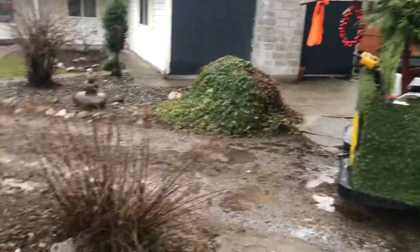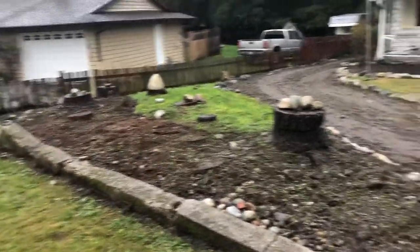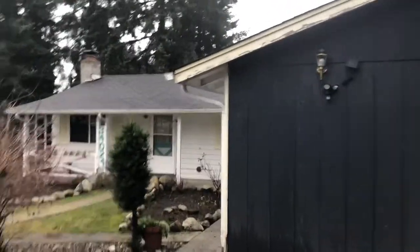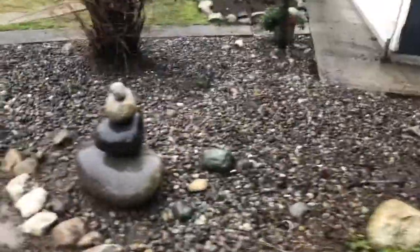Okay, so here's the after — I'm doing hydro tilling on this property. It's raining pretty bad out right now. Cleaned the driveway, got the roof all clean up above, and got the weeds out of all this rockery.